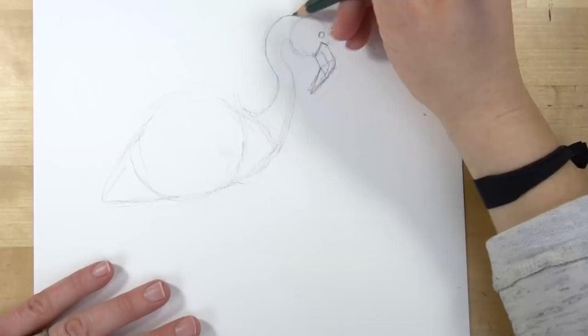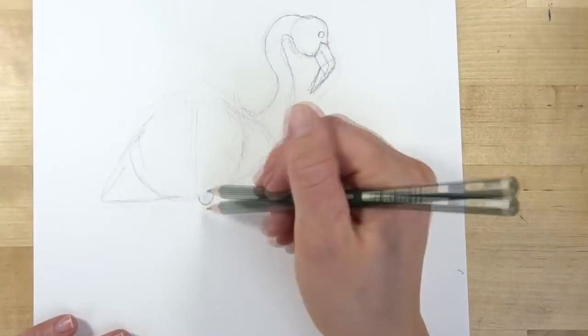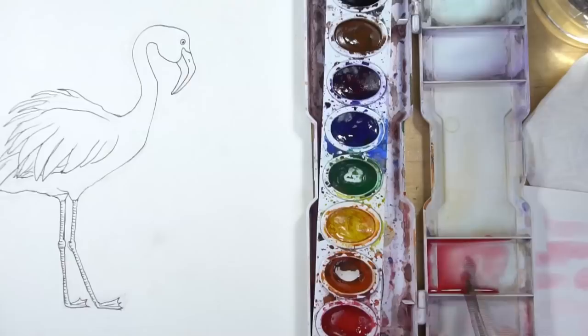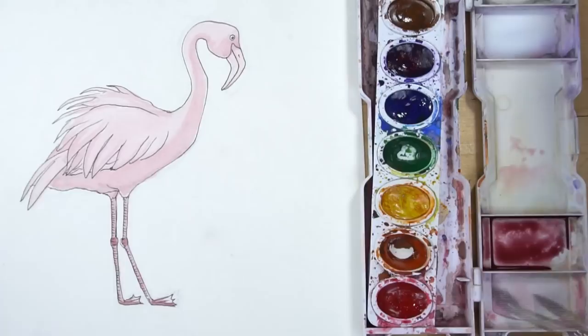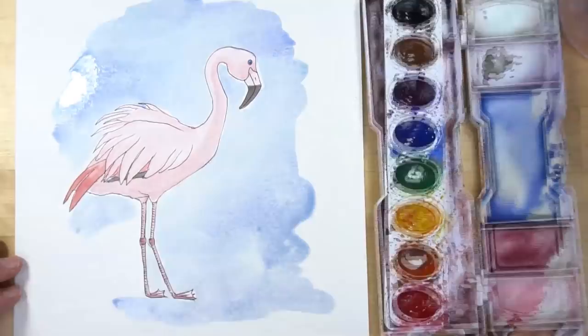Hi, welcome to Mr. Otter Studio. Today I'm going to be responding to a request — it's been a while since I've done that — and I had a request for a watercolor flamingo. So today I'm going to show you how to draw a flamingo and also how to paint it using watercolors. I'm also going to be using ink in this watercolor illustration, though you don't have to — it's totally optional. If you're just beginning I will break this down into simple steps. We'll draw it together, then paint it in light to dark, and add our details and a simple background very last.